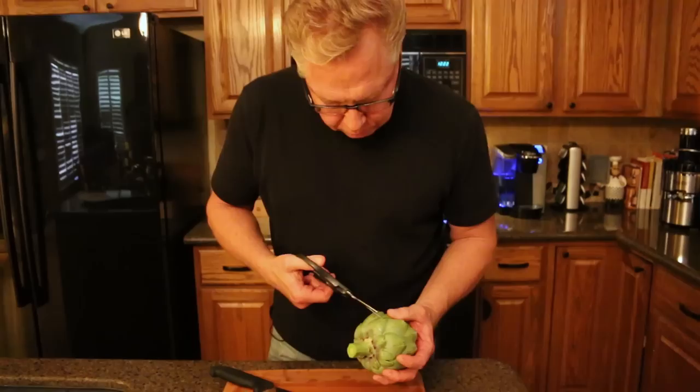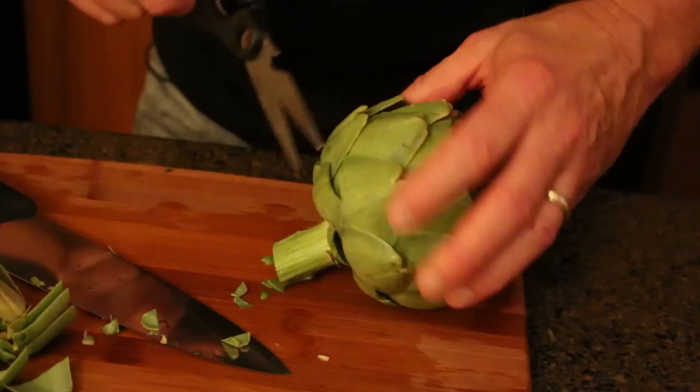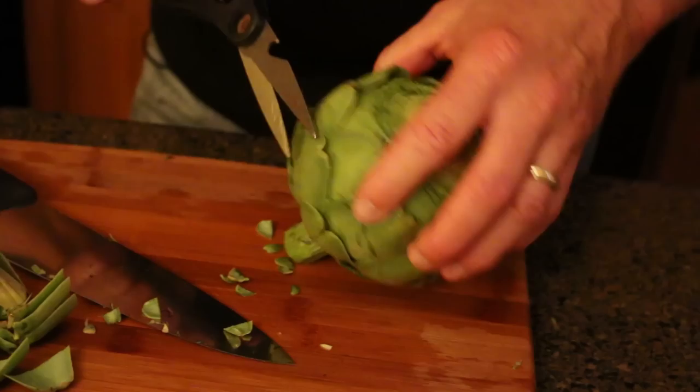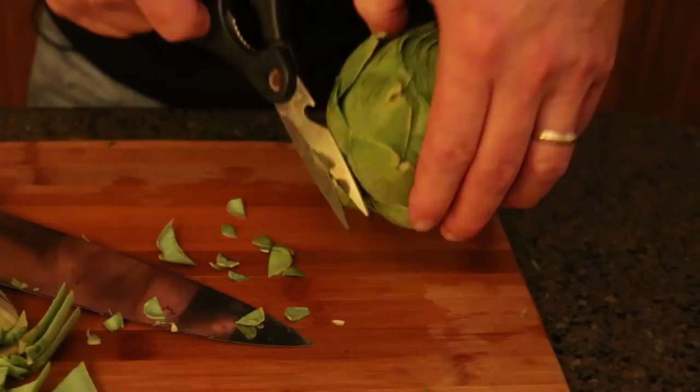We've taken the top off. Grab some snippers and just go around and take the little spiky part off so that when you grab these, you don't get stuck by a little cactus. These take more time to prep, but they also take a long time to eat, because the way we eat these is to remove one leaf at a time and with our top teeth scrape off the soft part on the lower portion of each leaf.